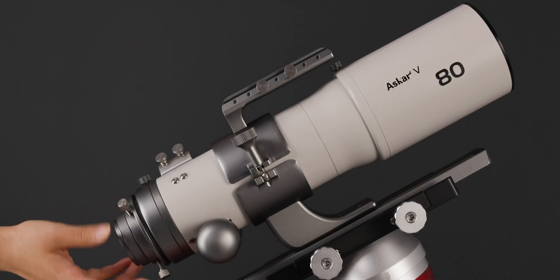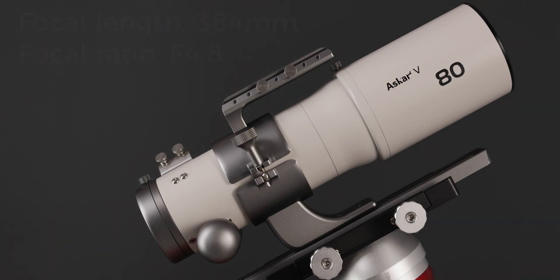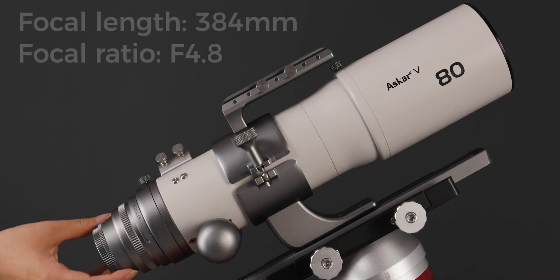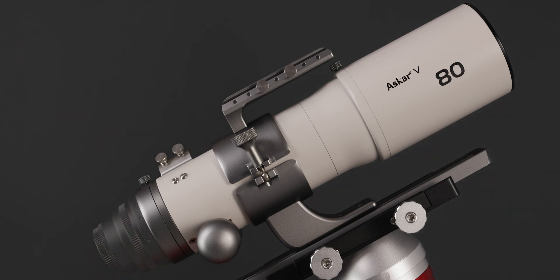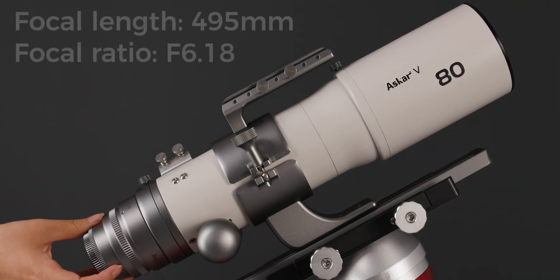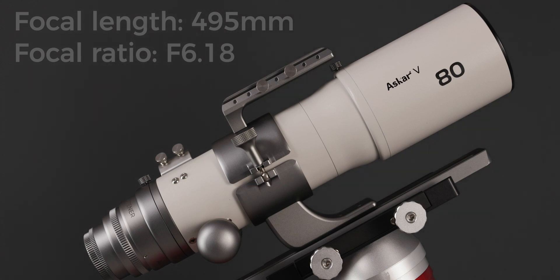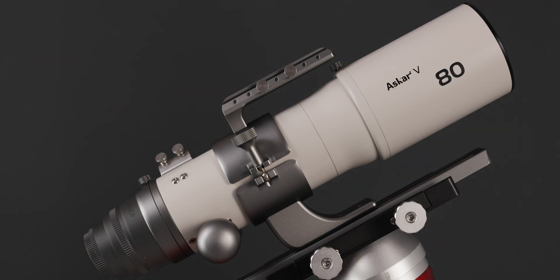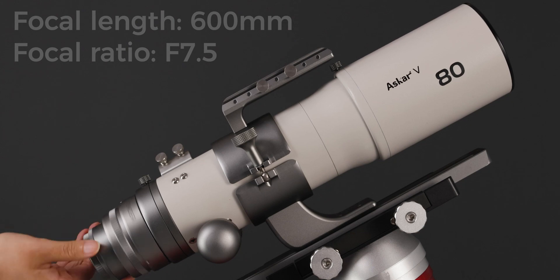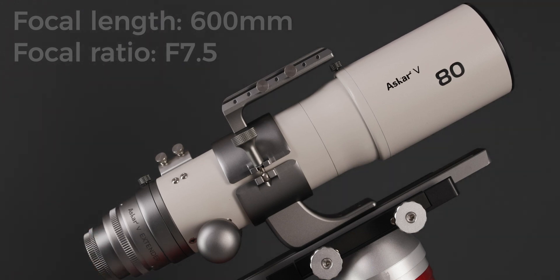When using the 80mm lens with the reducer, the focal length is 384mm and the focal ratio is f/4.8. When used with the flattener, the focal length is 495mm and the focal ratio is f/6.18. When used with the extender, the focal length is 600mm and the focal ratio is f/7.5.